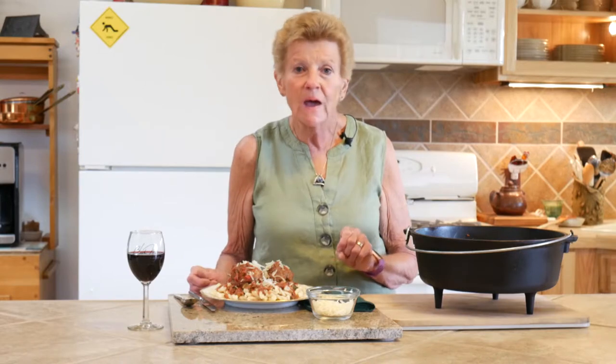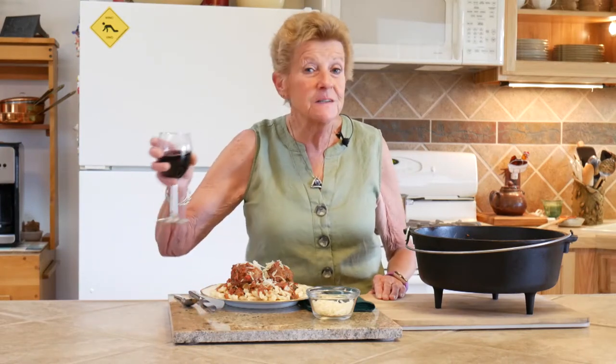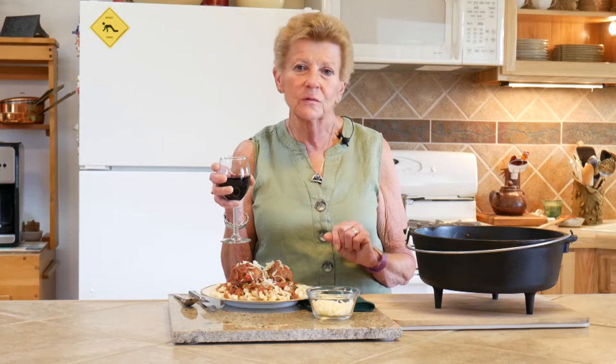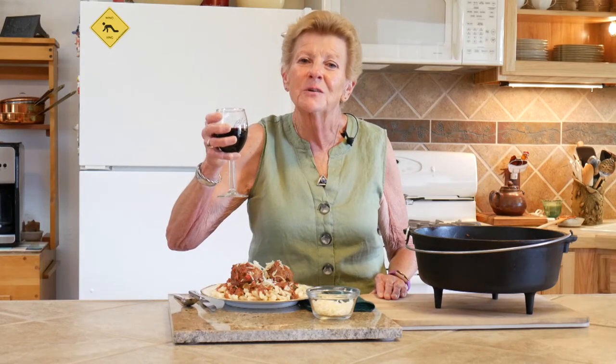WyomingDutchOvenCooking.com — if you go there you can download our free guide and recipe book, and also order some of our favorite spices and cooking utensils. Our motto is: great food shared with friends and family equals great times. Here's to all of our viewers — we appreciate you, hope to see you again. Thank you!